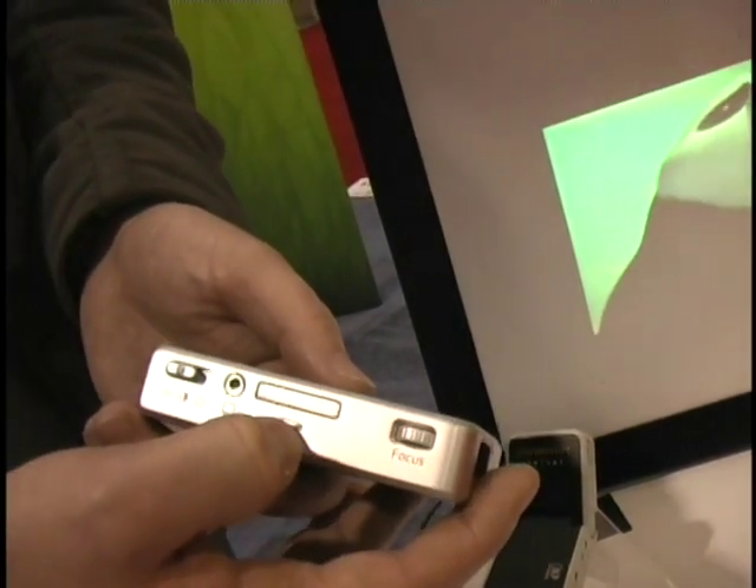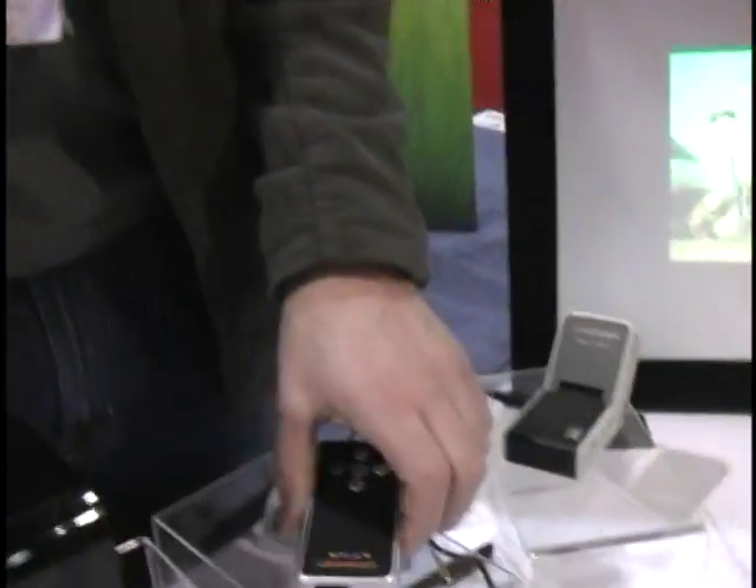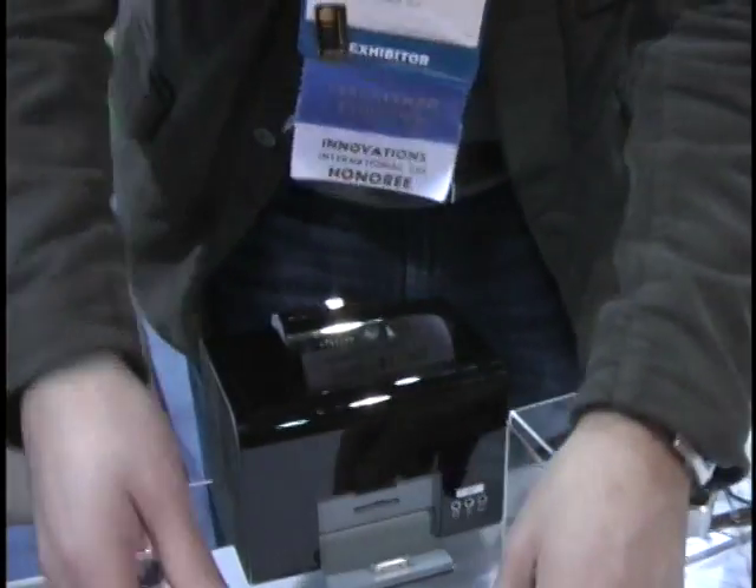You can pop a couple of movies on there and bring it with you on the road, or you can even put PowerPoint on there so you don't need your computer or cables. You basically just bring this to the meeting as is, and it's got internal speakers.